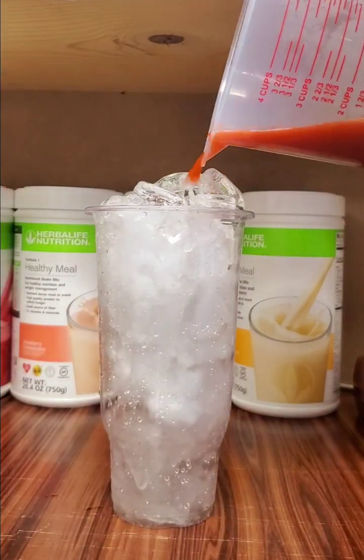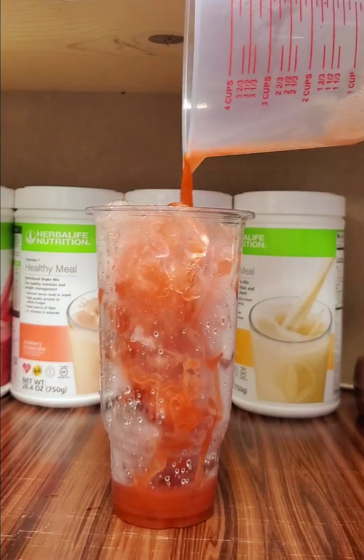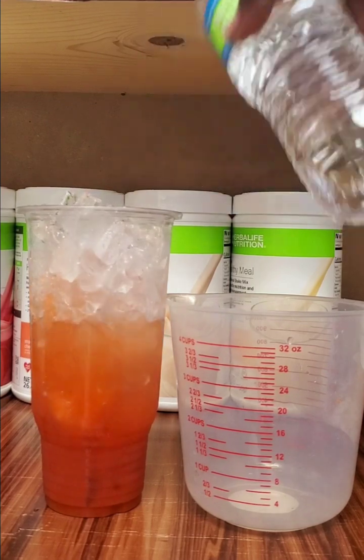Next we are going to get our cup with some ice — this is going to be our base. Then we're going to add some water here to separate the layers.